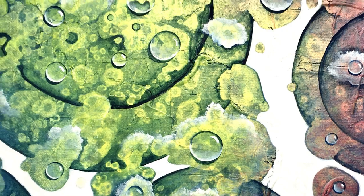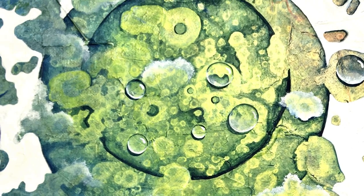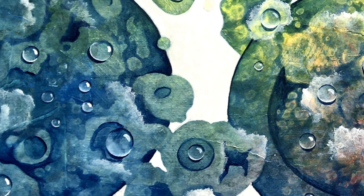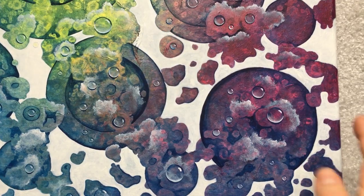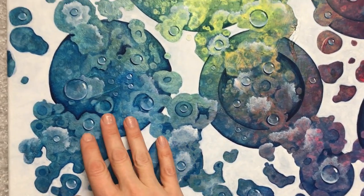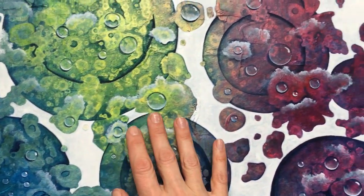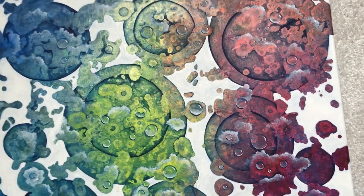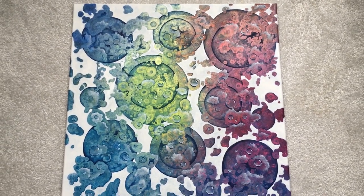I hope you enjoyed my little art tutorial. I hope I inspired you to create your own beautiful art. Thank you very much for watching. If you enjoyed it please give a thumbs up or subscribe to my channel where you can see many more interesting videos. Thank you again for watching and see you soon. Bye!